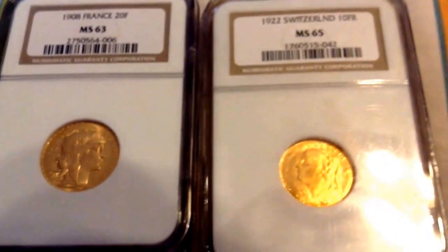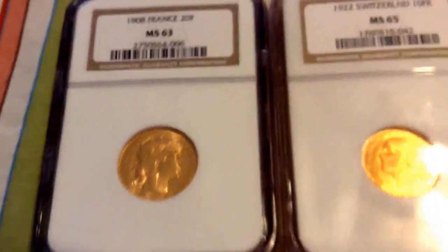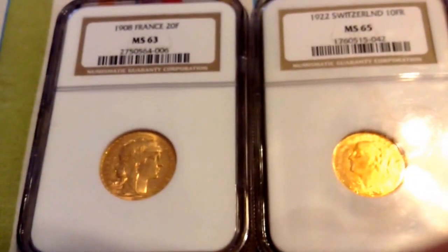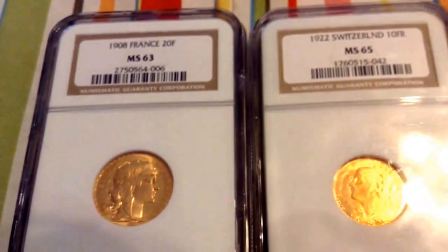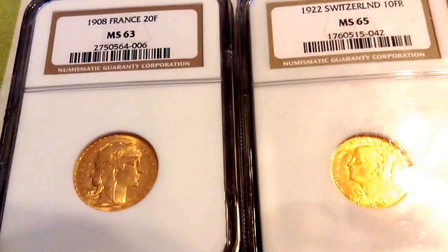With all this talk about the European Union, this really inspired me to make a video about the grandfather of the European Union — the Latin Monetary Union. I know I need to work on my speech; I really don't rehearse this stuff before I say it, I just say what's in my head. But I hope you guys understood what I said. Thanks for watching — please like, subscribe, and comment.